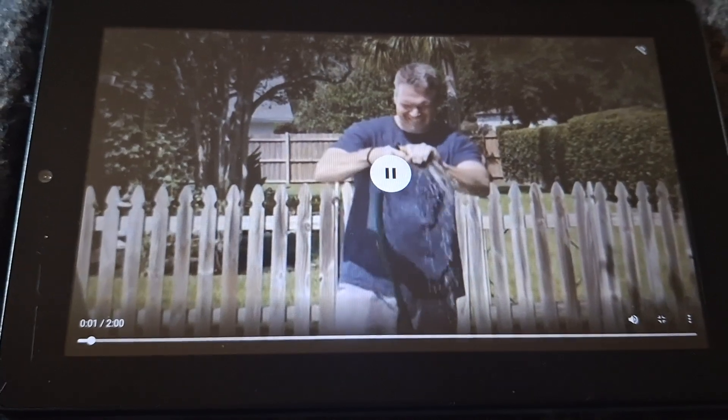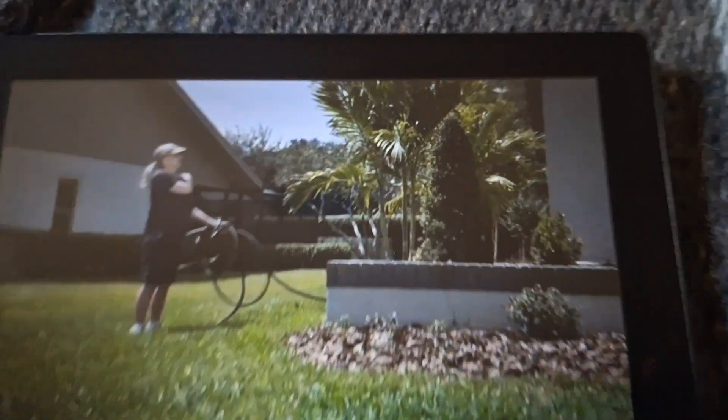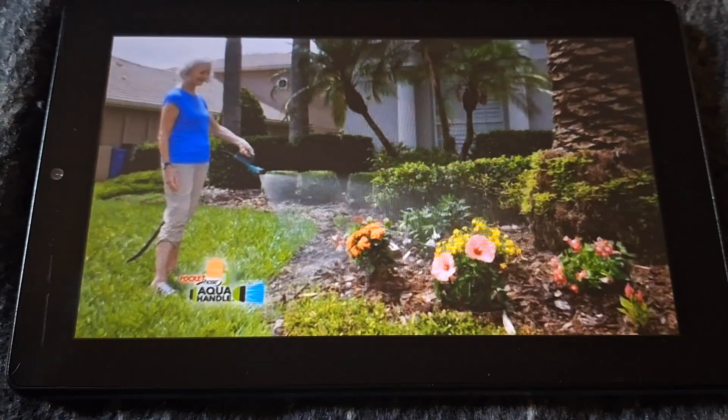Plastic nozzles break and metal nozzles are hard to squeeze, so your hands hurt and your arms ache. You need to get a handle on that. Now, from the makers of the Pocket Hose, it's the Aqua Handle — the world's most comfortable way to water.